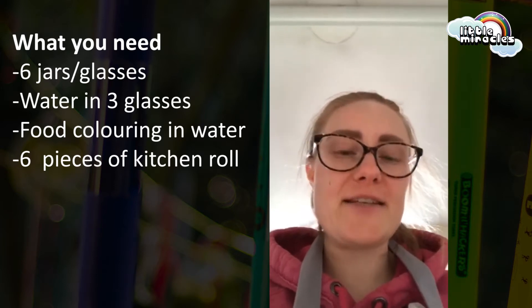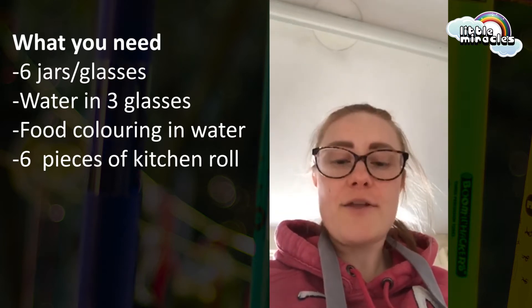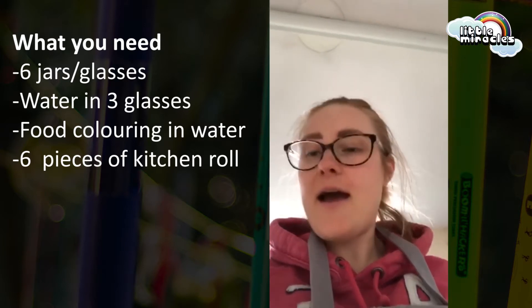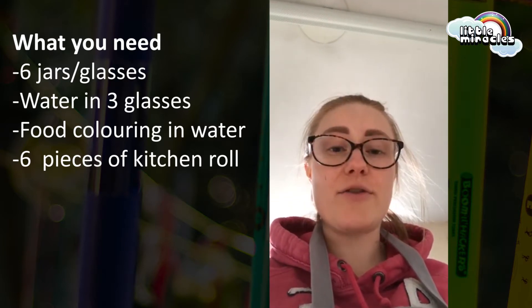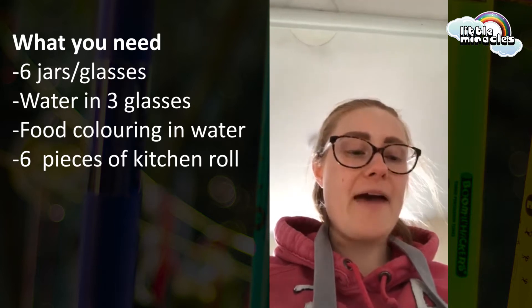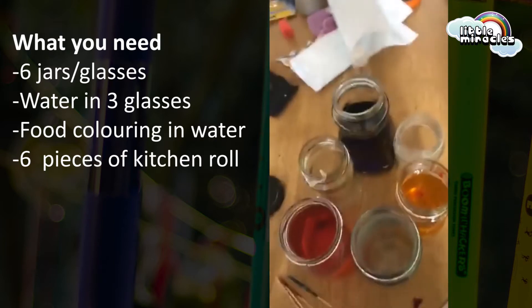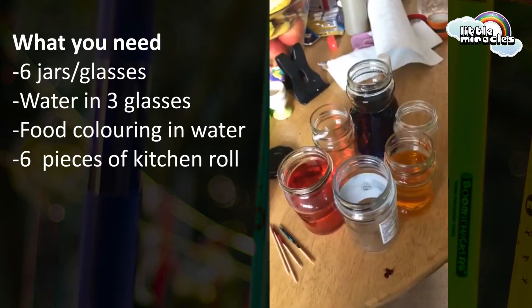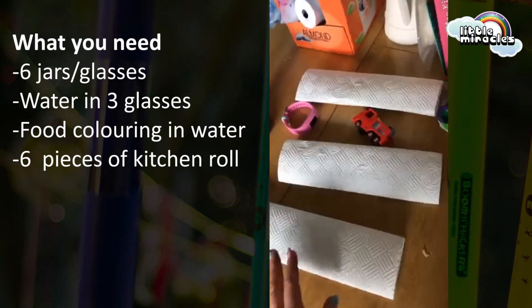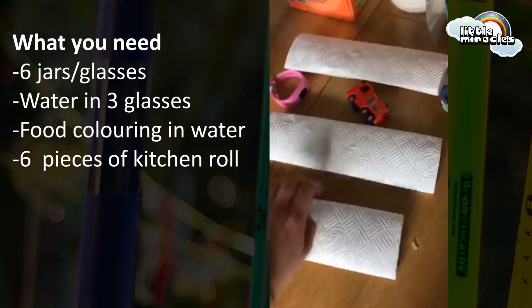So the next experiment is another rainbow, but this time you'll need six jars or six glasses, three colors — we're using red, yellow, and blue. You'll need water in three of the bottles or glasses, and color those three, one in each color. Then you'll need six pieces of kitchen roll, folded in half then folded in half again.